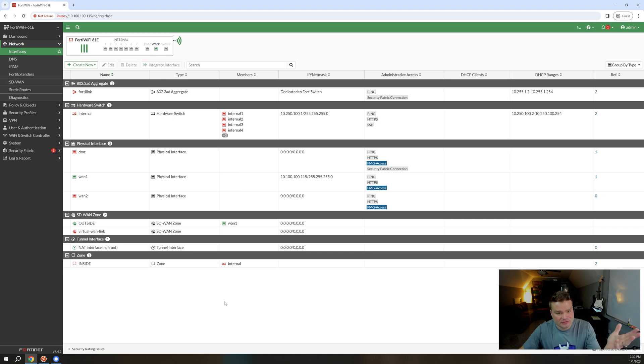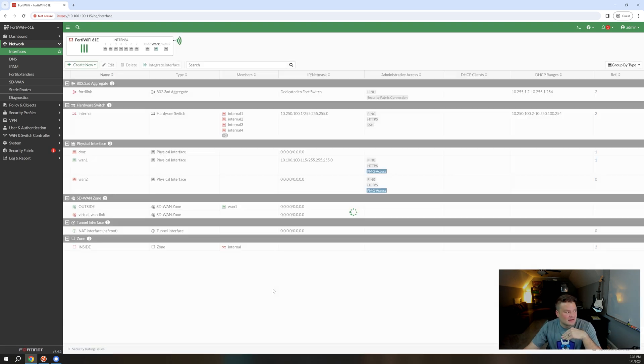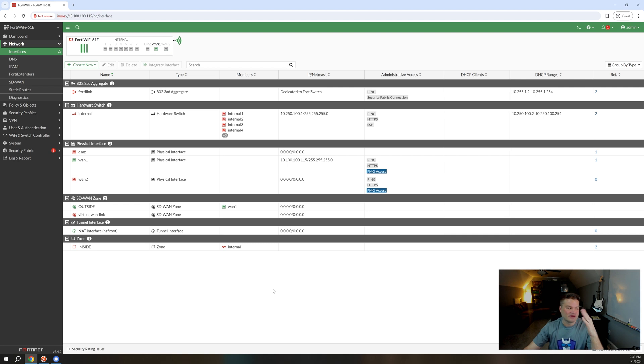If you want to enable access on certain interfaces, you obviously need to go through the work to actually disable access on others. You need to think about your interfaces from a security posture. Do I want to allow people to administratively access my FortiGate from the DMZ port? Probably not. So you just go ahead and turn all that stuff off. Even go as far as ping, because if the interface is responding to ping, you are providing potential intruders the knowledge that that IP has a device on it, and then they'll just start going against it really hard.